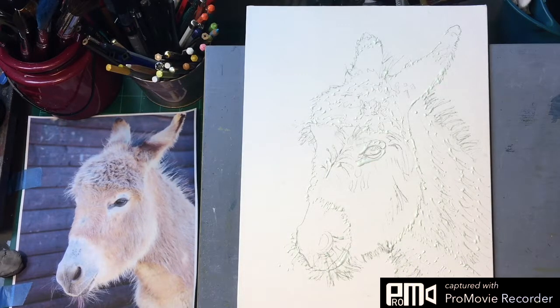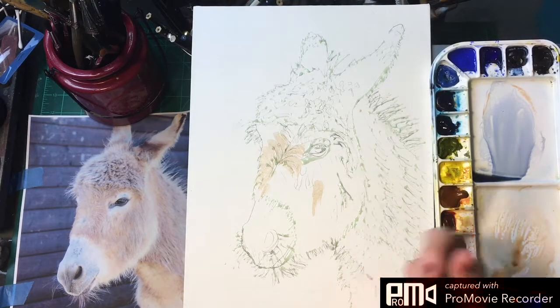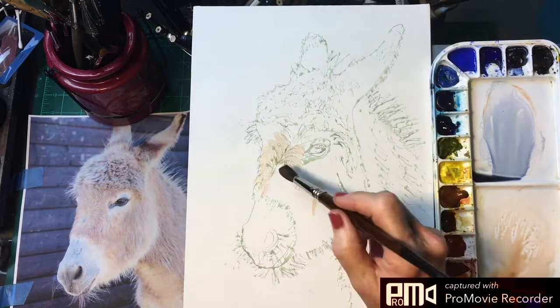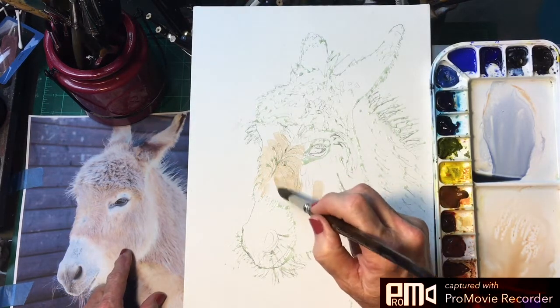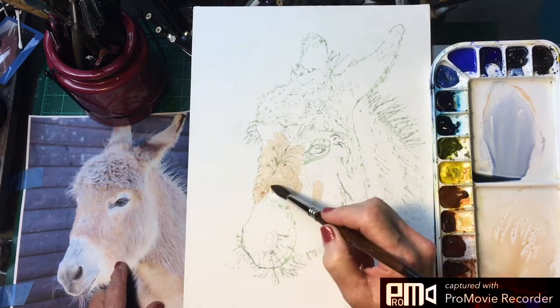We'll let that dry and we will start painting this little guy. We're back and our masking fluid is dry enough. The closest I could come to matching this color with this limited palette was with burnt sienna and a little bit of ultramarine blue and a lot of water.